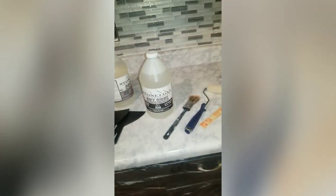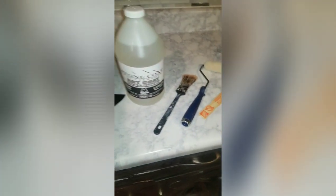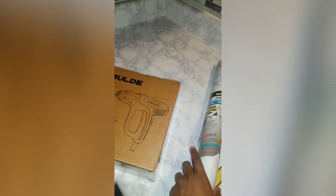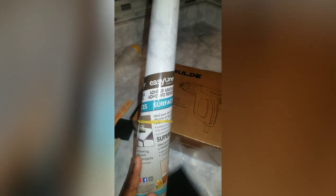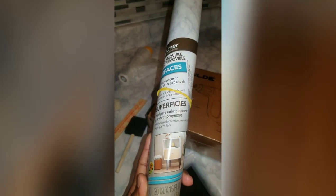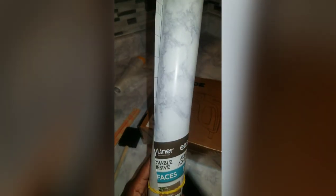We are getting ready to do the epoxy resin on top of the contact paper. I didn't do a video showing how to lay the contact paper because there are plenty of YouTube videos showing that. We used the Easy Liner — it has to say 'surfaces' on it — and this is the white marble. It turned out really, really good.